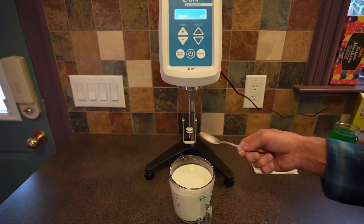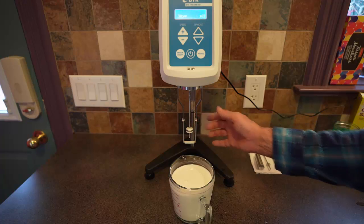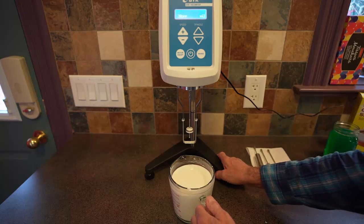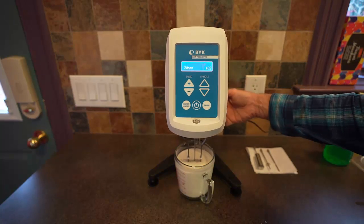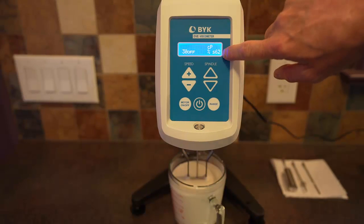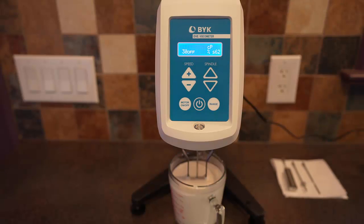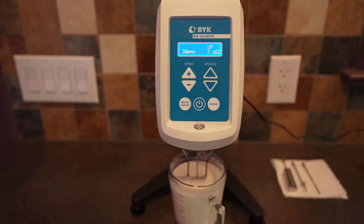I've changed the spindle. Last time it was spindle number 61 — a much bigger spindle. I've changed it to a much smaller spindle, number 62, because I'm expecting very high viscosities at high rotational rates. Let's insert this and bring it up to the notch. I have spindle number 62 selected, and I'm going to set the rotational rate to 30 RPM. We can start the motor and see what viscosity we get.